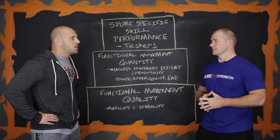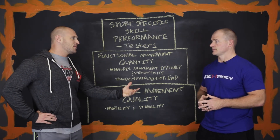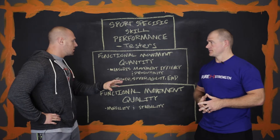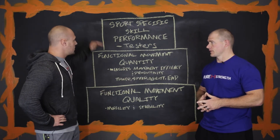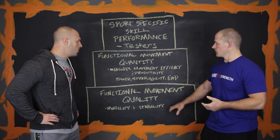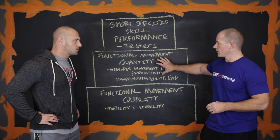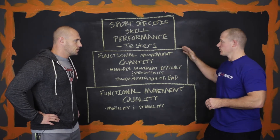So what we see a lot is people asking how much time do they need to spend in this. And as we always know, nobody likes to hear the answer — it depends — but it does. If the athlete comes in with great mobility and stability, they can move right into the functional movement quantity and get their GPP work going. If they're great there, they can move up and do some testers. This is how I work with a lot of my athletes.